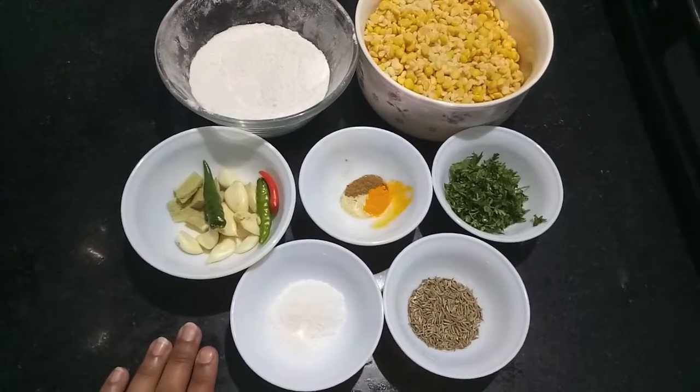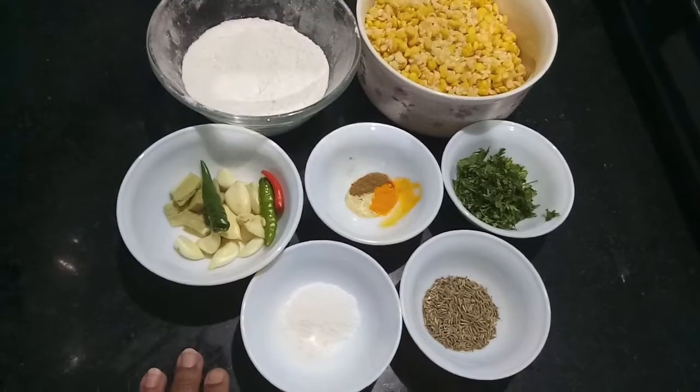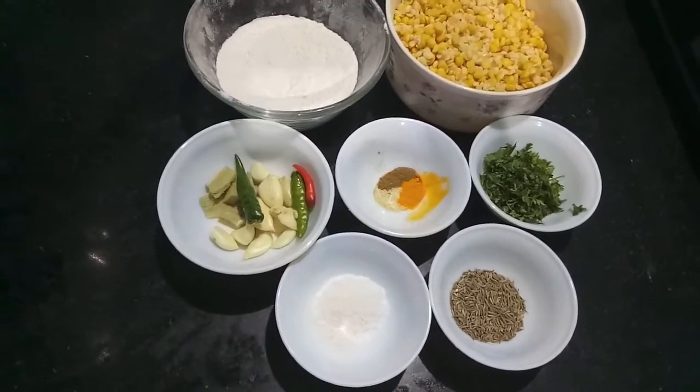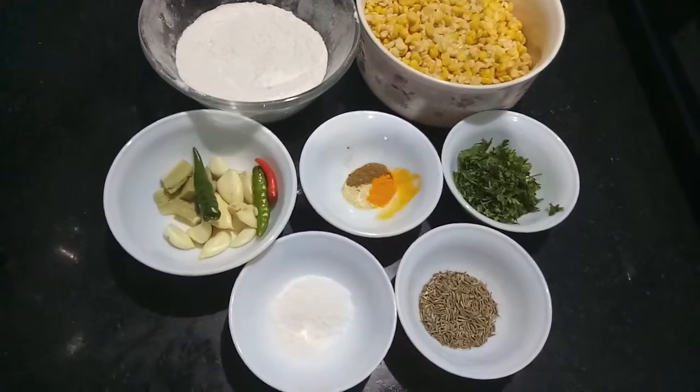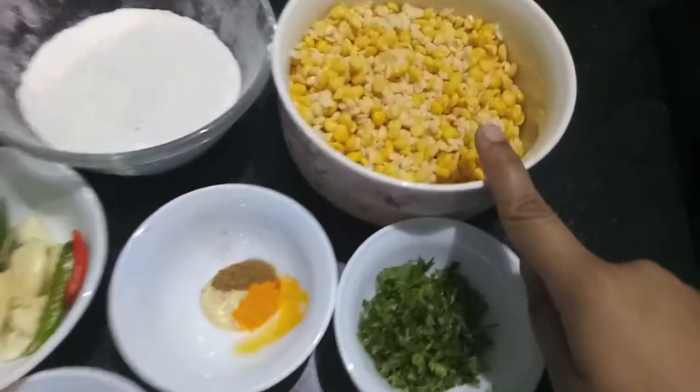Hello and welcome to my channel Shifraat's Kitchen. Today I am going to show you how to make a recipe from North West India, basically from UP and Bihar. So let's start.